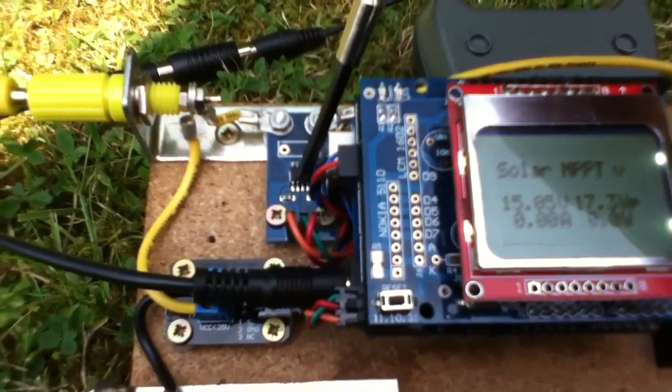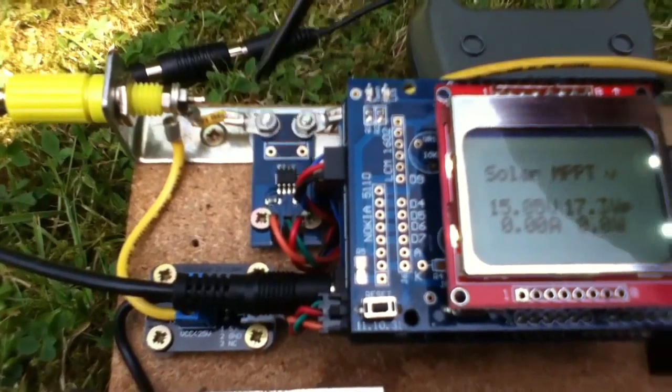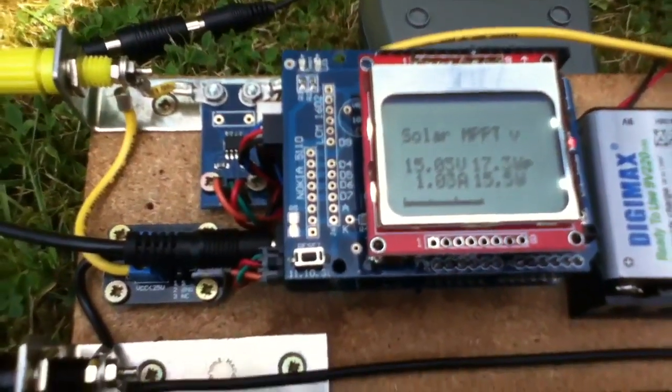Incidentally, this screwdriver is magnetic — if I bring it near the sensor, the current value disappears off the screen. That's because it's Hall Effect. Anyway, that's irrelevant really.